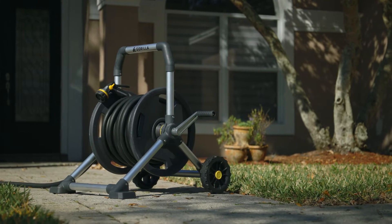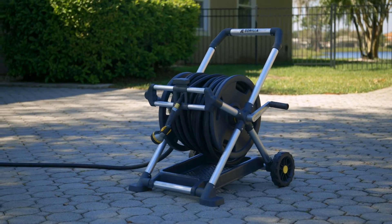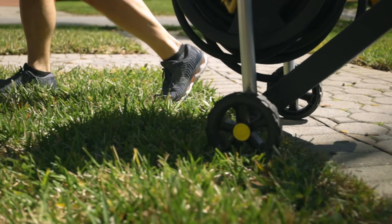The stable stance and six-foot leader hose increase mobility and access to the most stubborn spigots. Guerrilla Hose Reels were developed with one mission in mind: to be virtually indestructible.